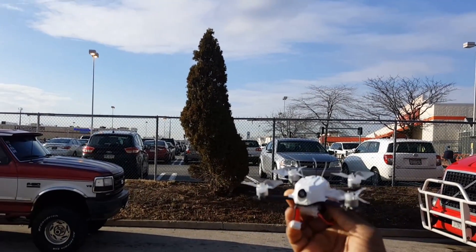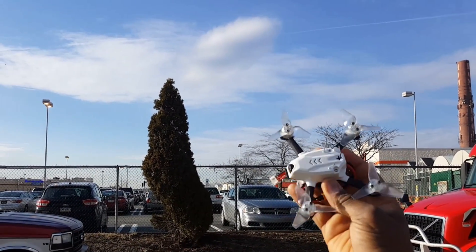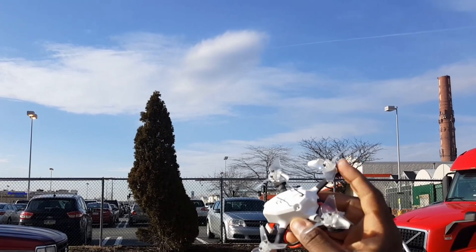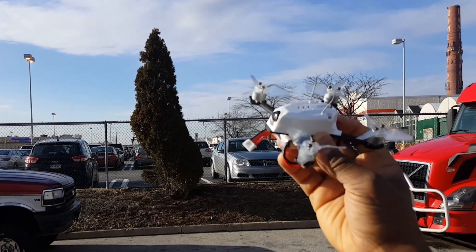So that's it — a quick flight demo of this Zane 110 with the new Baby Hawk props from Emacs. Thanks for watching.